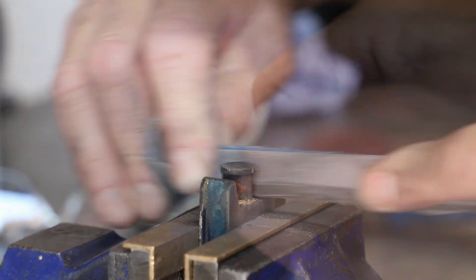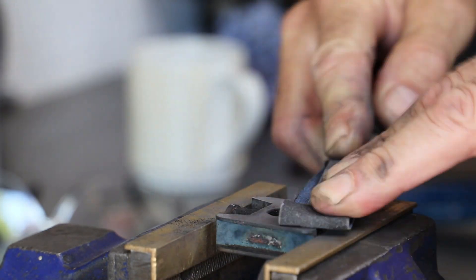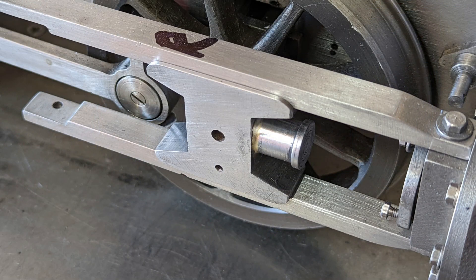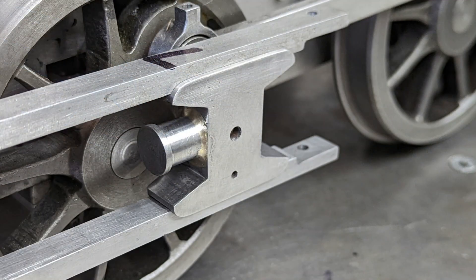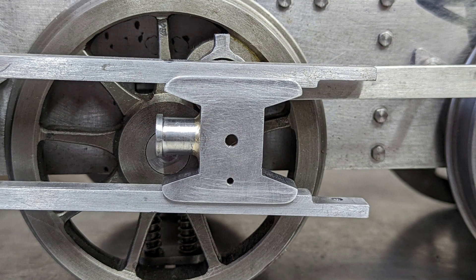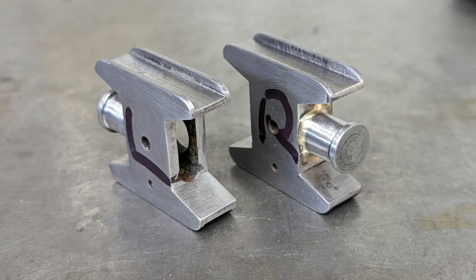Both crossheads are cleaned up with emery. As a finishing touch not recorded, the corners of both crossheads were rounded off. The stubs haven't yet been drilled or threaded for the piston rods — that will be done when the pistons are made later. The real test will come during final assembly, to see whether everything fits without binding.